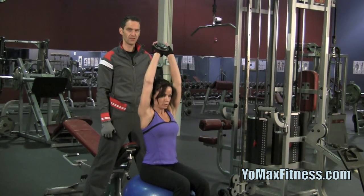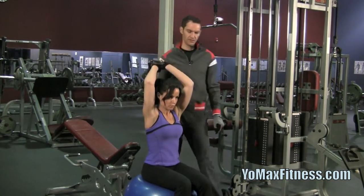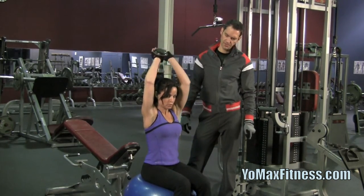And five, good, four, three, two — extend.